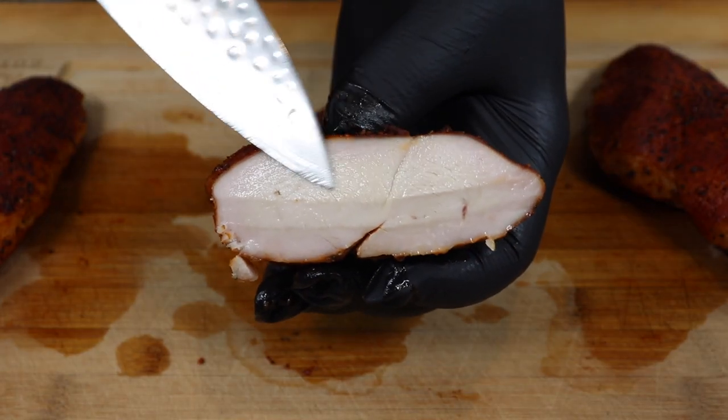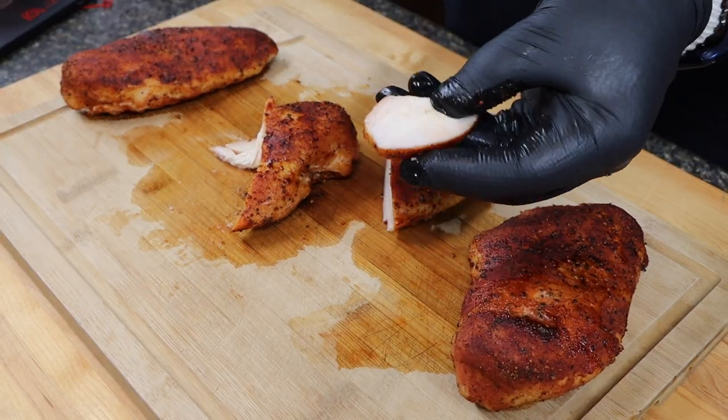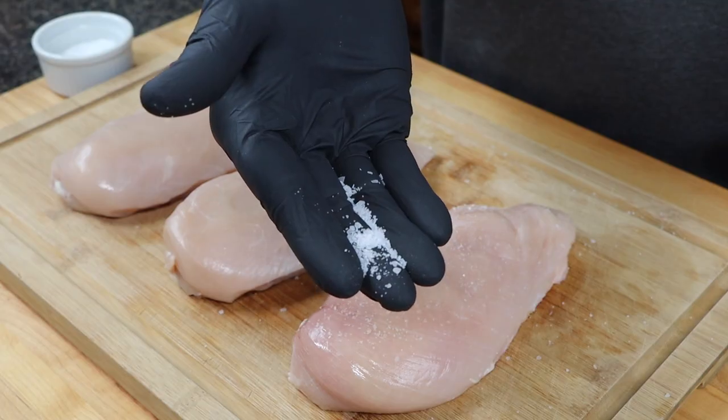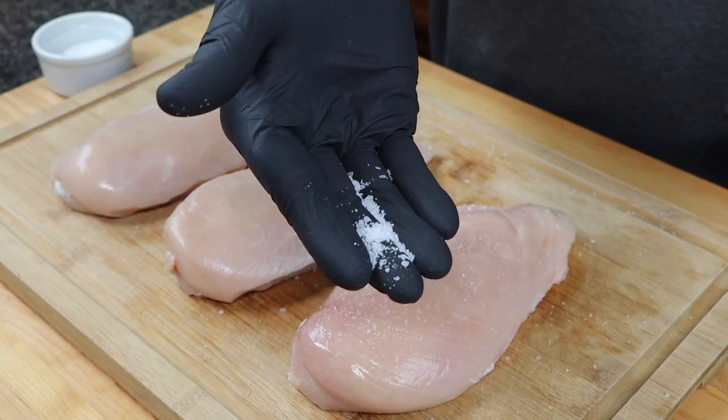Next is the dry salt brine — this is a very important step. By doing this dry salt brine you're assuring a tender juicy result and flavor through and through the entire chicken breast. I used coarse kosher salt for this, approximately one half teaspoon per pound. If you're going to use table salt, keep in mind the equation is only one quarter teaspoon per pound.